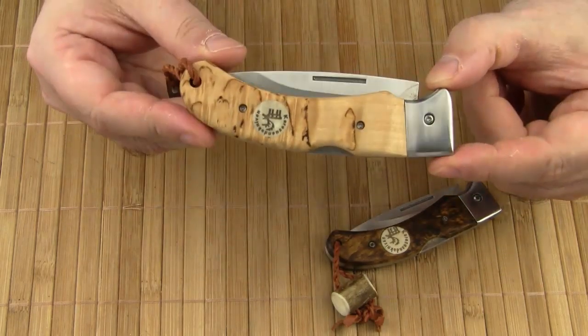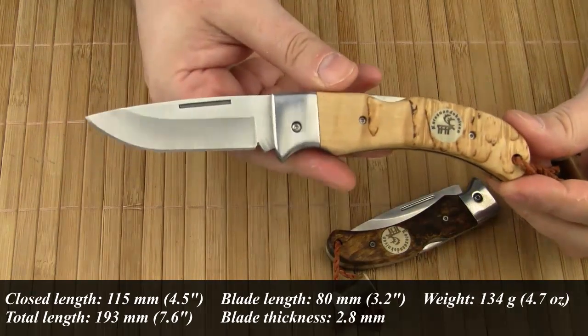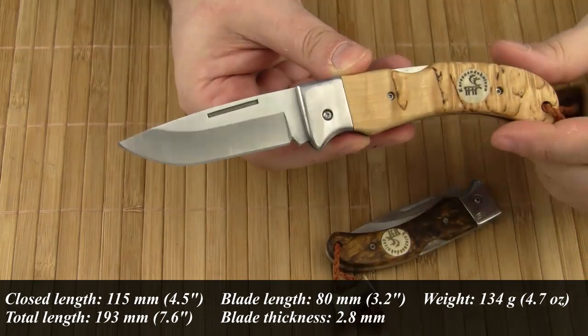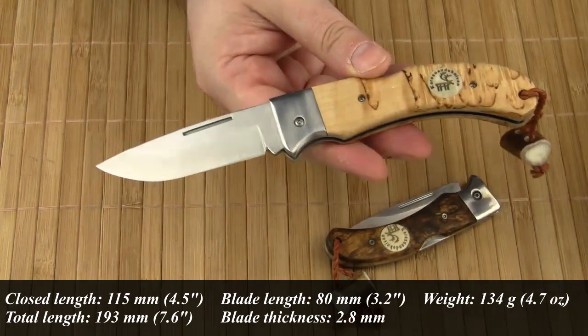Starting with the Singi: the closed length is 115 mm, the total length is 193 mm, the blade length is 80 mm, the blade thickness is 2.8 mm, and the weight comes in at 134 grams.